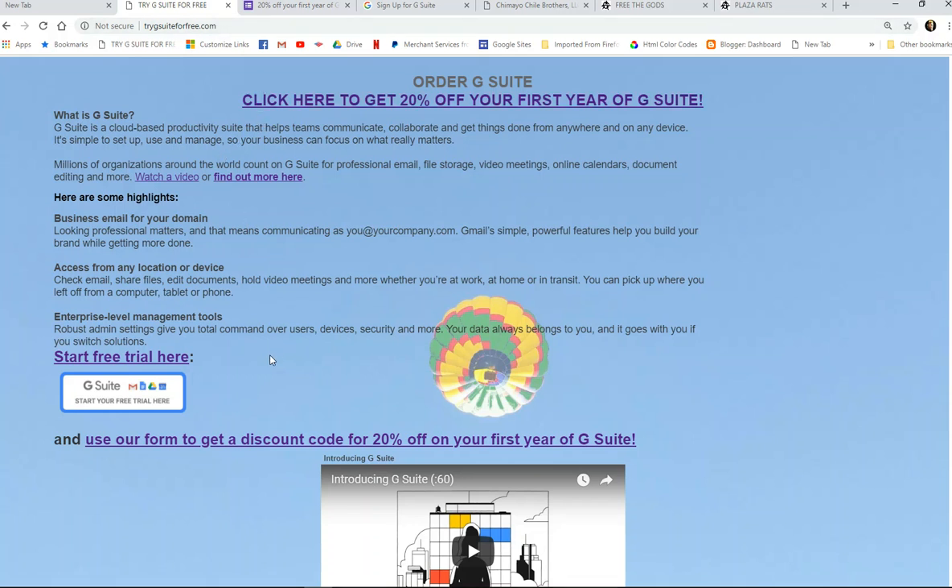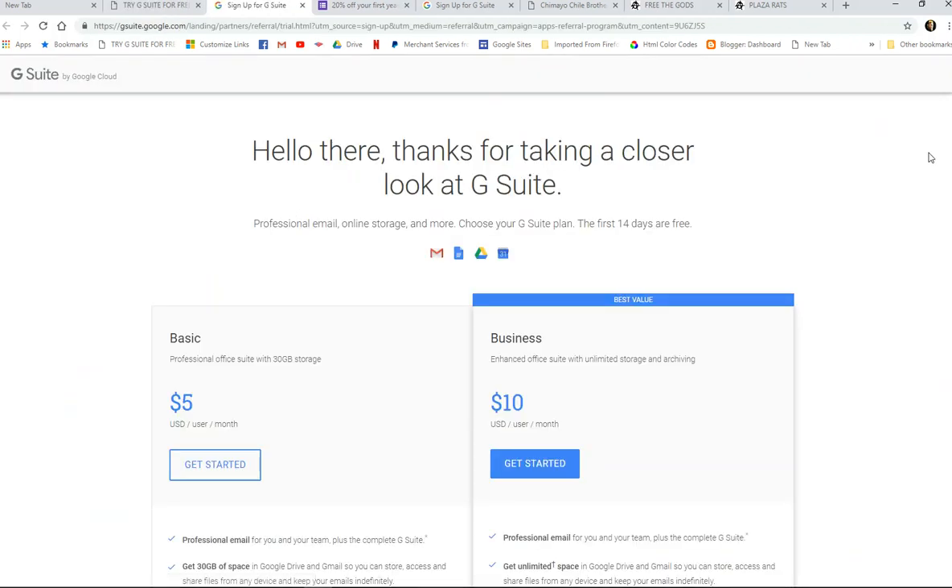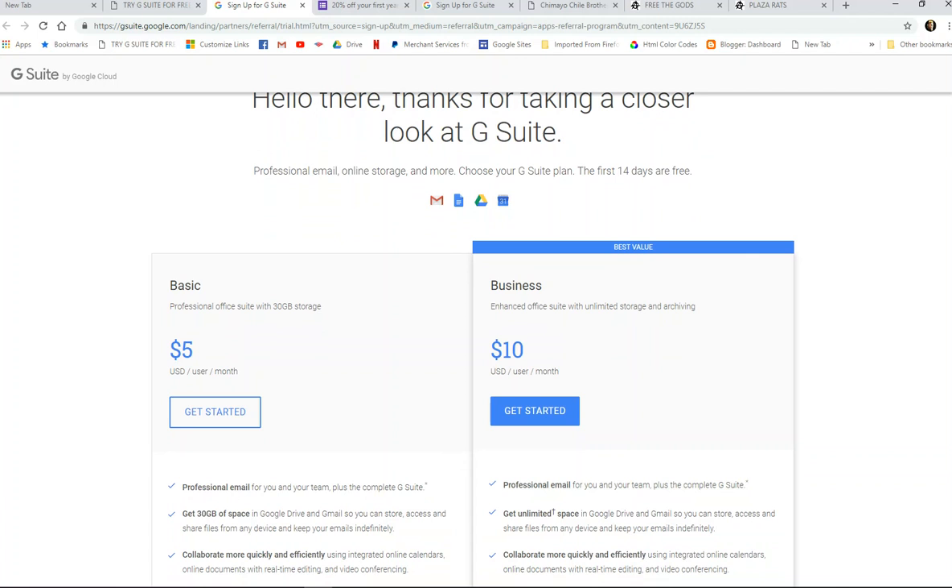Once you get to this website, there are a couple of links here. You can just click where it says start free trial, and that takes you to this page here where you can sign up for either G Suite Basic or G Suite Business.